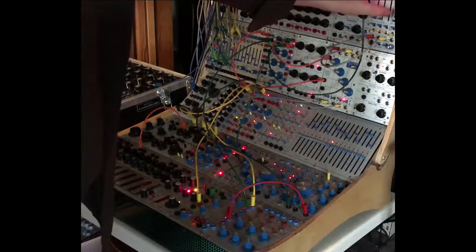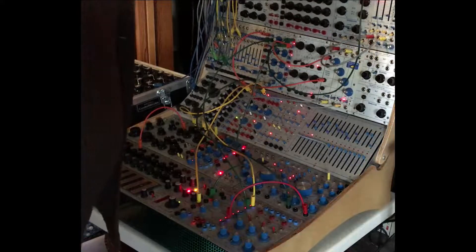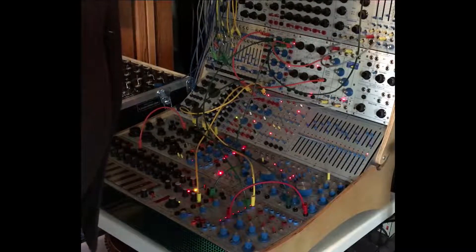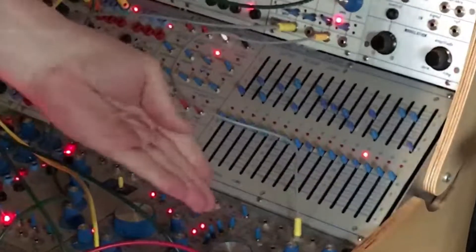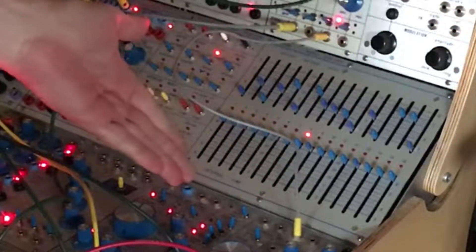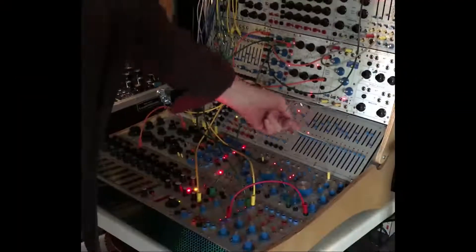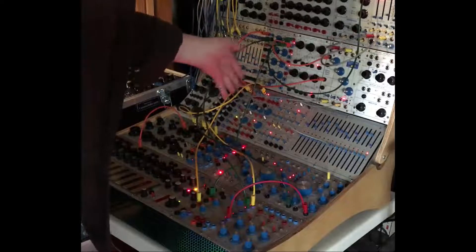This is a rather simple patch but sort of fun. The beatbox is just coming out of the final out of the Buchla 259, and at the moment I'm dialing in the different sounds by just using pitch from the Marf.